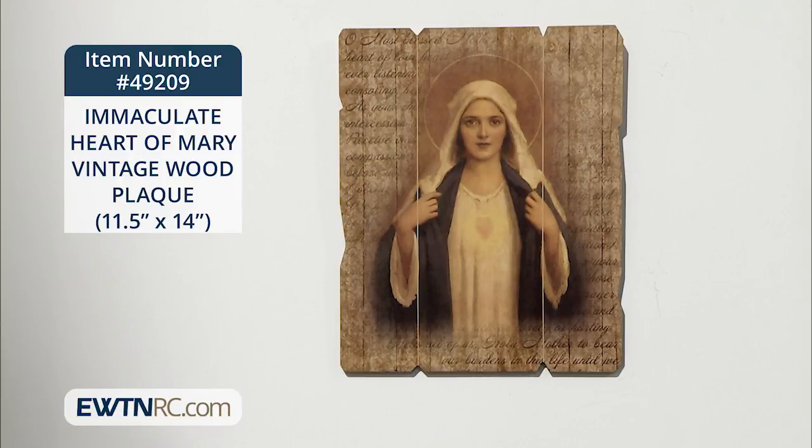This is the Immaculate Heart of Mary plaque. The image was painted by an American artist, Charles Bosseron Chambers, around the turn of the 20th century.